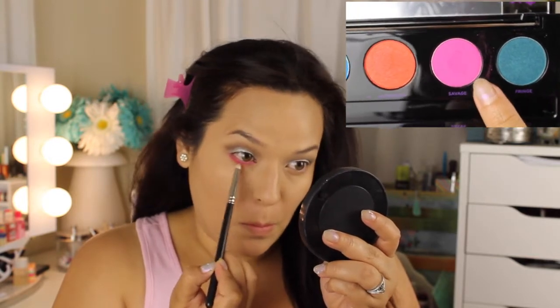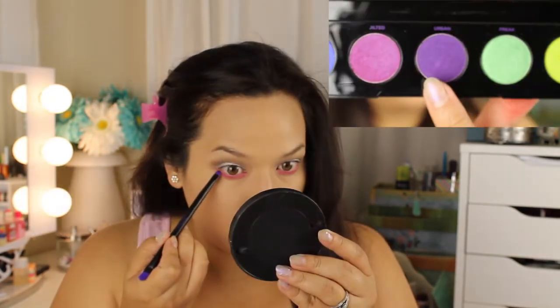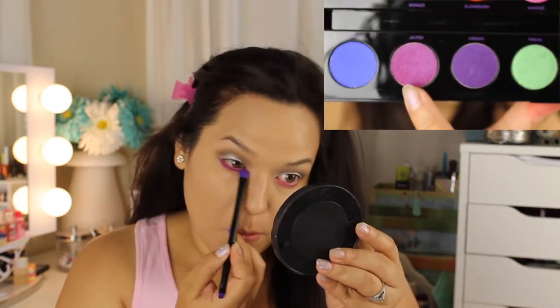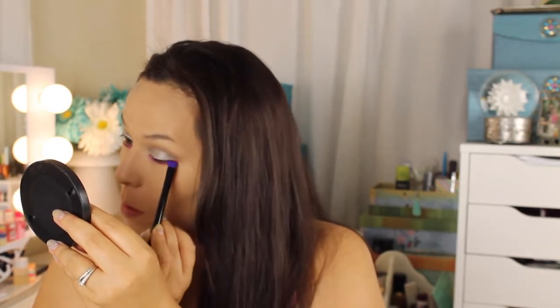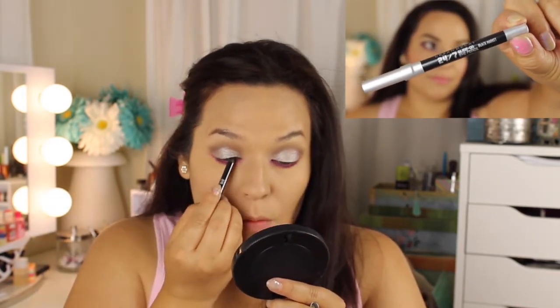Now for the fun part — I'm using my MAC 219 and I'm using that bright pink Savage color. It's a beautiful shade and so pigmented — these shades go a long way because you need very little. Then I'm using the small smudge side of the double-ended brush from the palette and taking the shade Urban, which is a deep purple. Then using the shader side of the brush, I'm taking the eyeshadow Jilted, which is a plummy, more raspberry color. Blending those all together gives you such a great blended look.